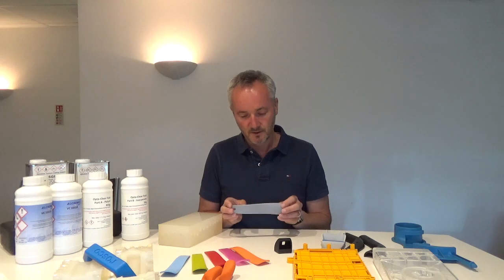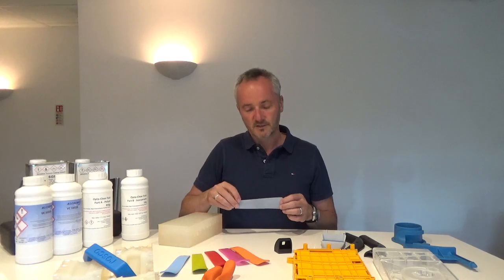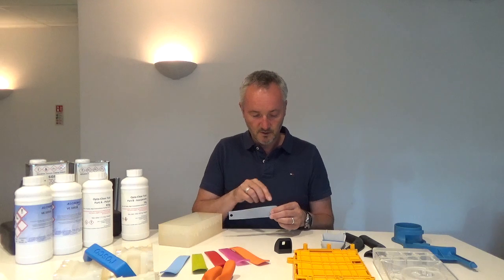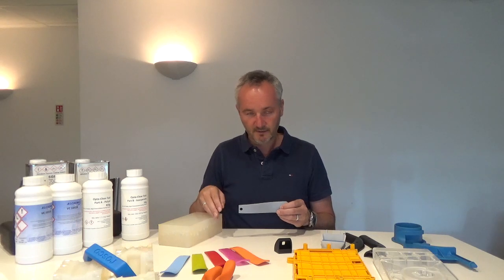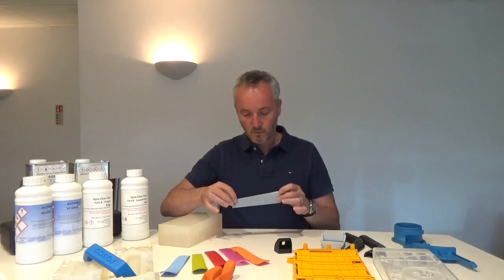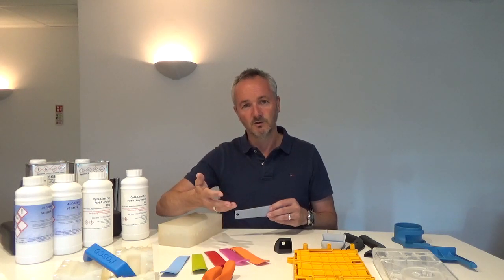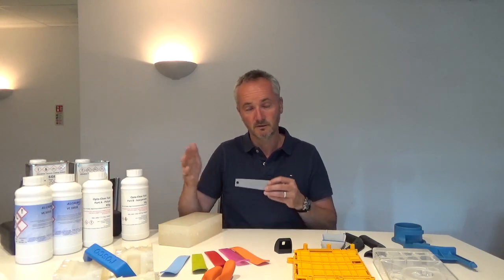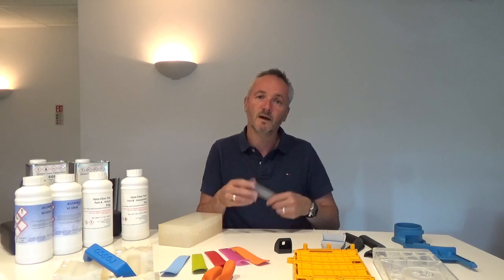Encasing is done by suspending the master in a box with some vents and a feed so we can feed in the polyurethane resin and allow it to flow through the tool and cure off. Once it's suspended in the box ready, we pour in the silicone rubber, which needs to cure off and go hard — generally overnight. We prepare the tool in one day, let the tool go hard overnight, and then the next day we can split the tool and start casting.